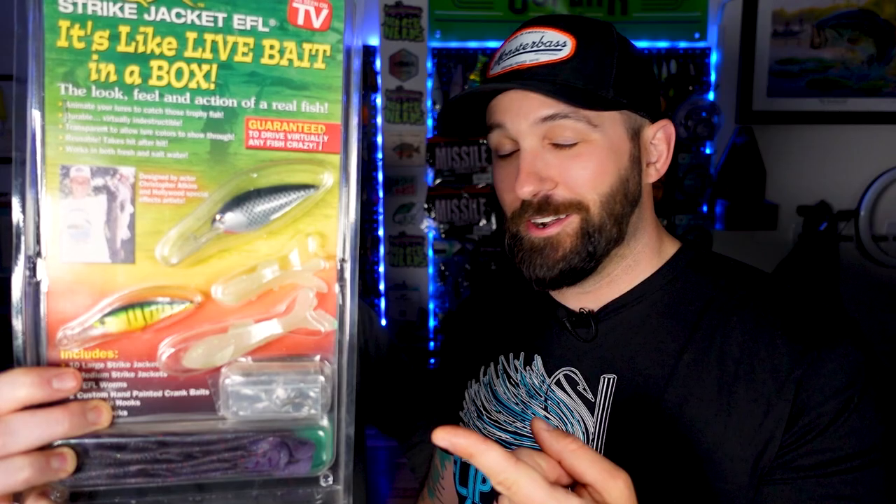Are you sick of your crankbaits not looking realistic enough? Yes! Don't you wish that they had fins on them and other such things? God yes! And had a realistic swimming action? I wish I could stretch rubber around all of my hard baits. We've got something for you. This is the Strike Jacket EFL and apparently it works.